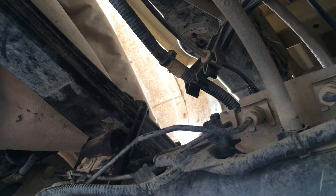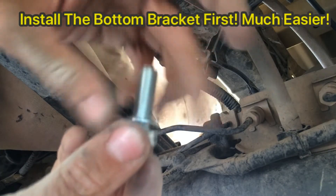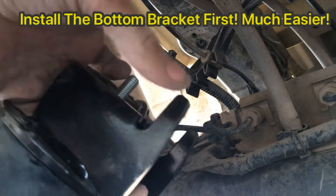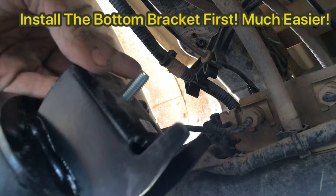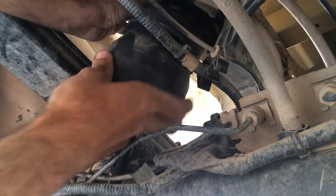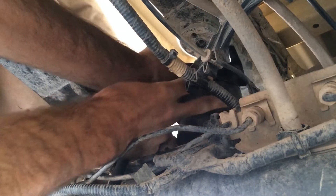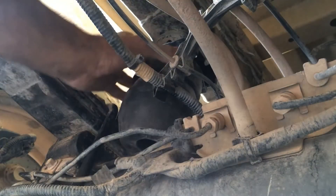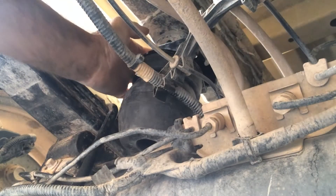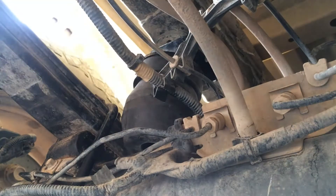Now take your bolt with the locking washer and put it through the top of the Timbren. The pointy end goes to the inside of the vehicle. Line it up with the hole and start threading it through — make sure not to hit any wires. If you can't get it spinning from below, go out to the wheel well and look directly in; it's easier to get your fingers up there to at least get it started.